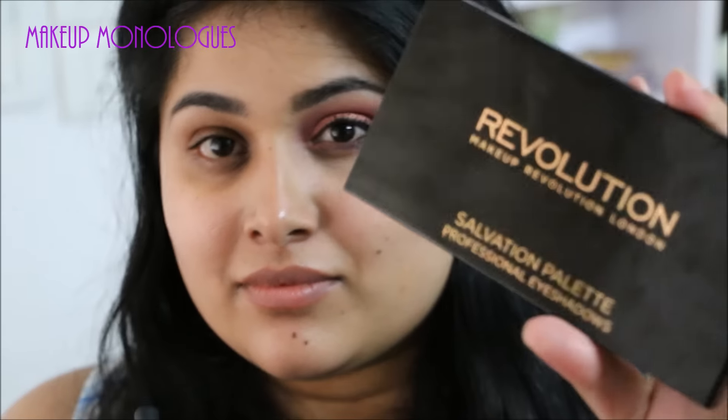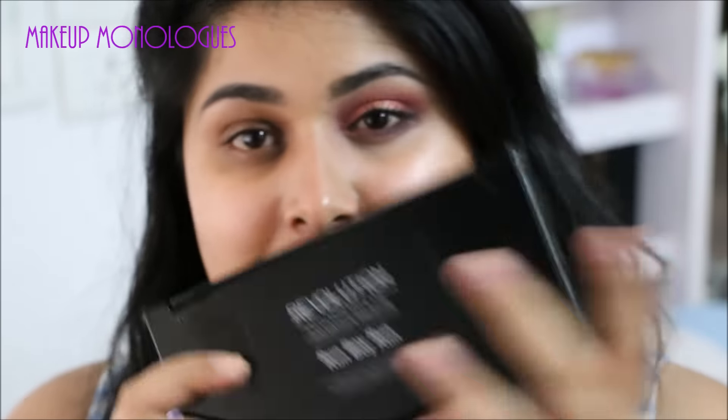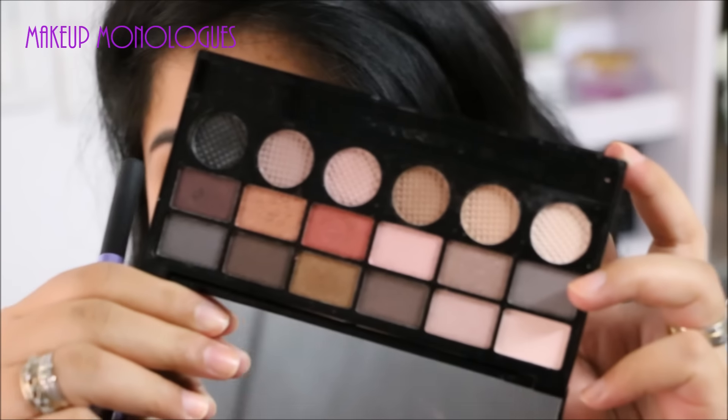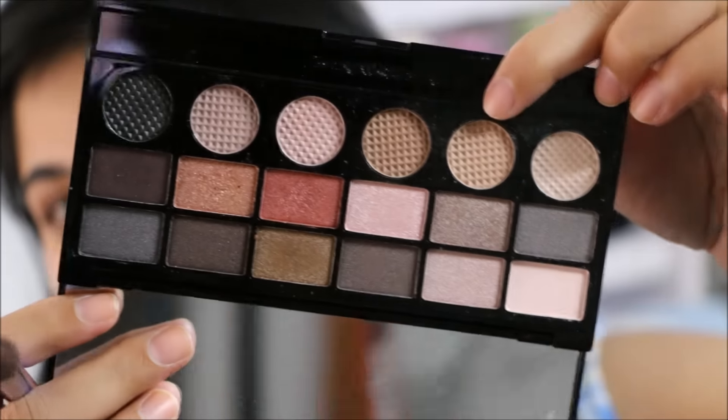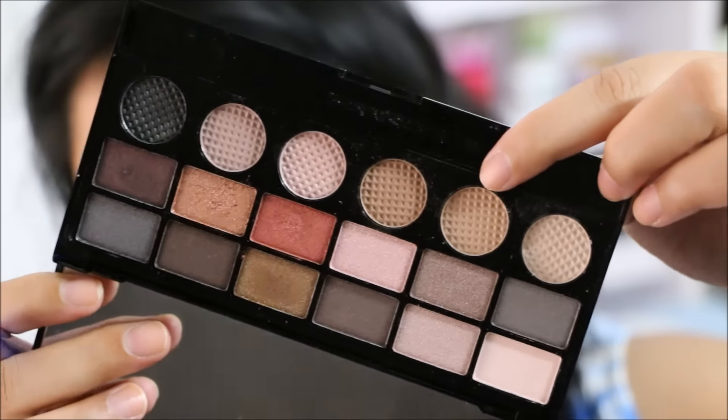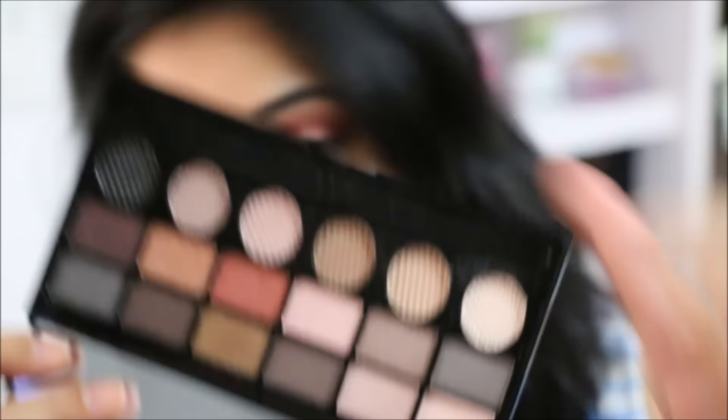For this makeup look I've mainly used my Makeup Revolution palette, 'Run Boy Run'. It's a beautiful palette and it has a lot of warm tone shades that are appropriate for fall. This is what it looks like — it is full of mattes and shimmers.